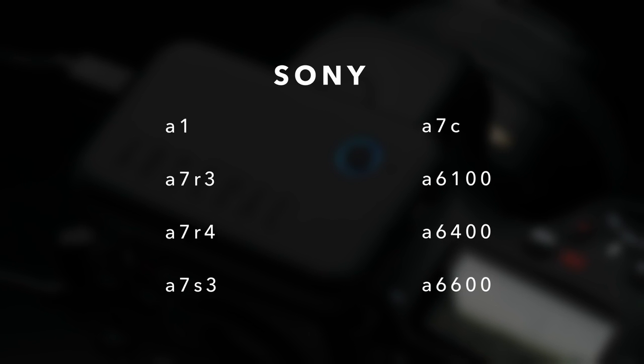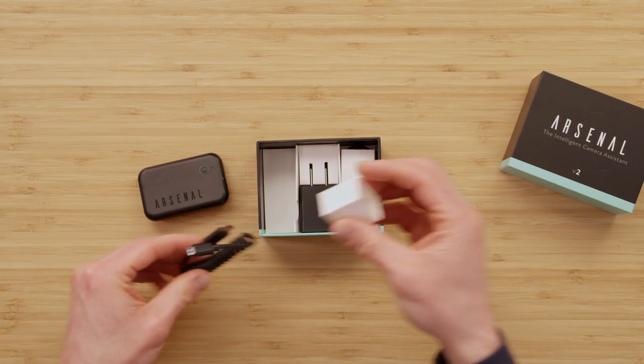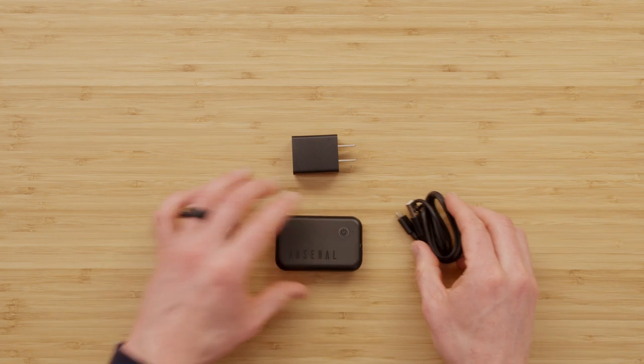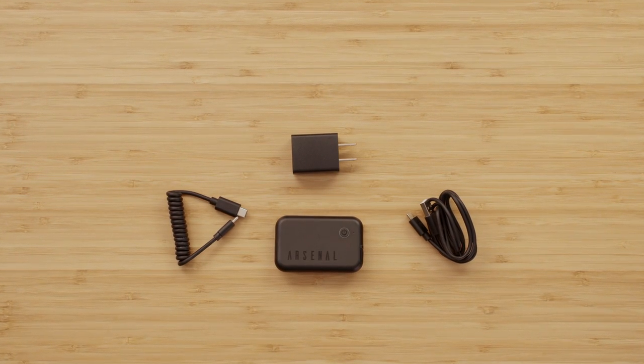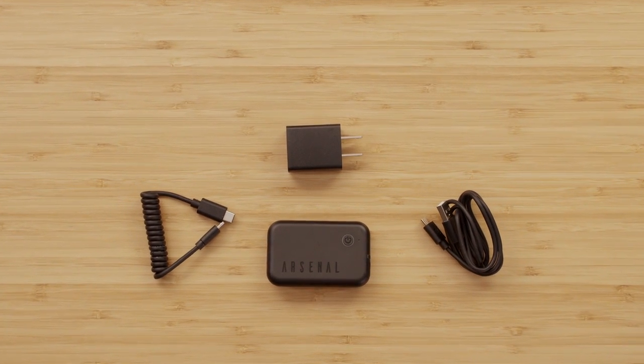Now let's see what comes in the Arsenal box. Along with the Arsenal device, you also receive a curly USB cable to connect Arsenal to your camera, as well as a long straight USB cable to charge your Arsenal. US and Canada customers also get a charger wall plug.